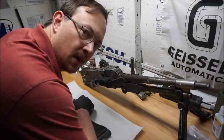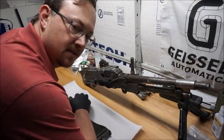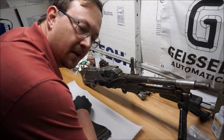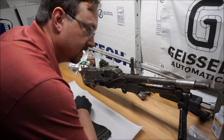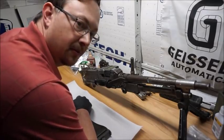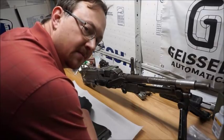Hey guys, Ben here from D4 Labs. I just wanted to give everybody an update on the progress of my MAG-58 build. Since the unboxing video, I've been able to accomplish a little bit, mostly getting the parts grouped in sub-assemblies and cleaning up some of the rust and grease that the parts came soaked in.